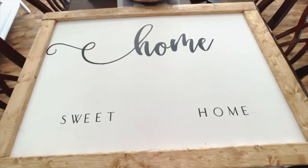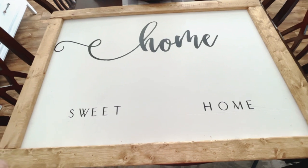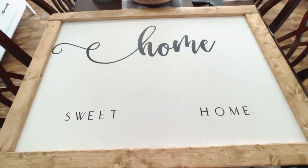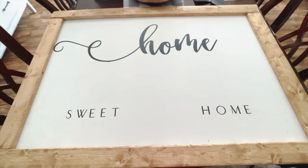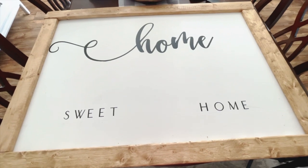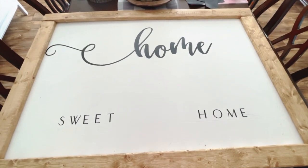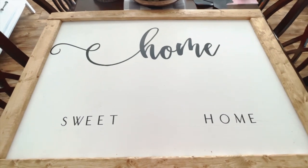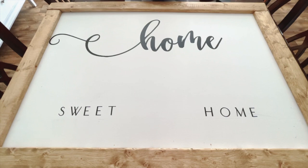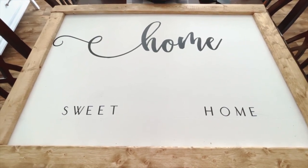I ended up putting the sign to the side — Maury started college, school started for us, and I just hadn't gotten back around to doing it. So I wanted to go ahead and check this off my list so I can get started on some of my Halloween and Christmas signs that I plan on making in the coming weeks.